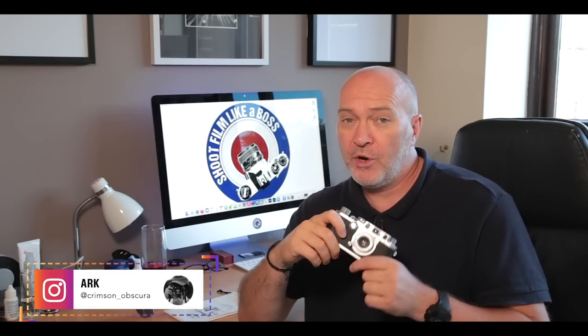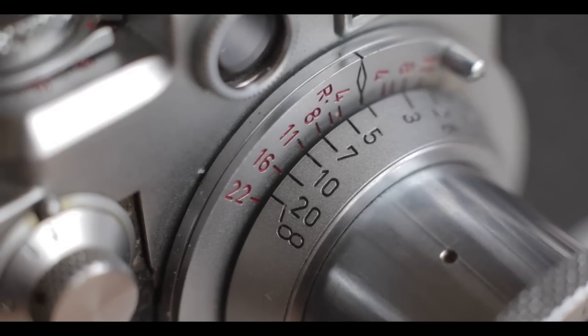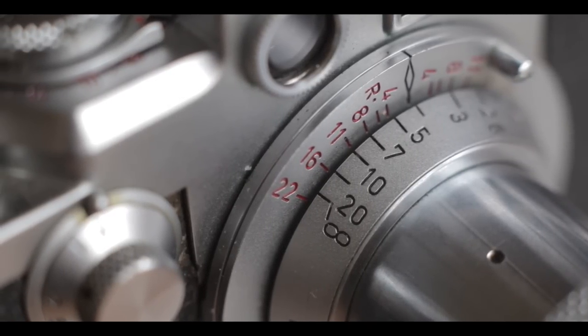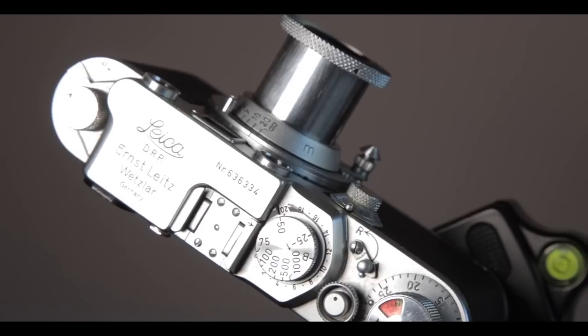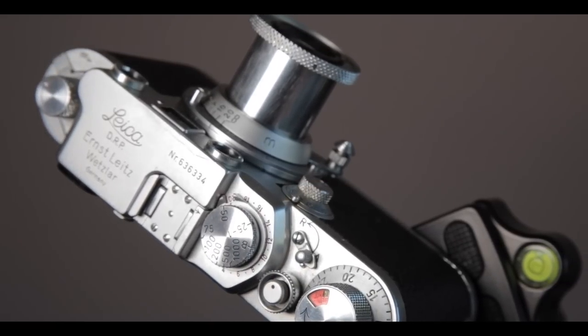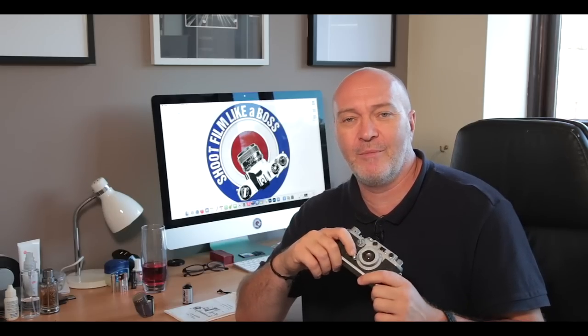Hi guys, welcome back to my channel. In this video I'm going to be talking about and shooting the Leica 3F, kindly gifted to me by Arc — thanks very much, what a gift. Like most cameras gifted to the channel, I have to do a little research first. I'm no camera buff, not a walking camera dictionary. This one was made between 1950 and 1952, and being Leica it's a German camera. I've never shot a Leica before — I've held one, but never owned one or been trusted with one.